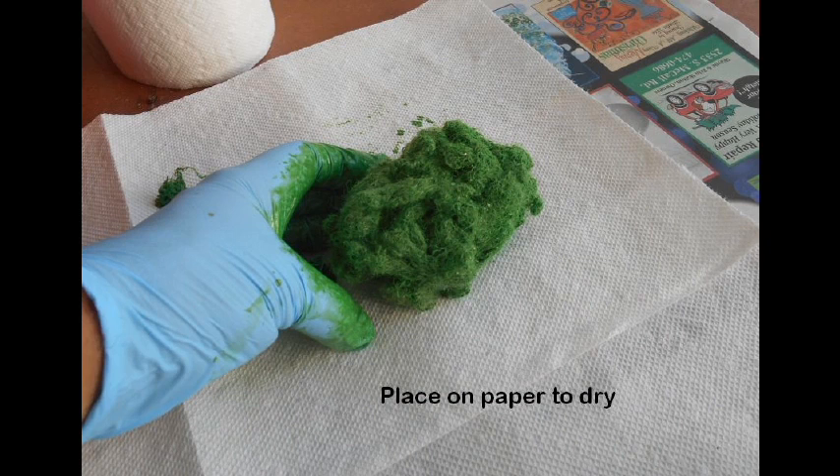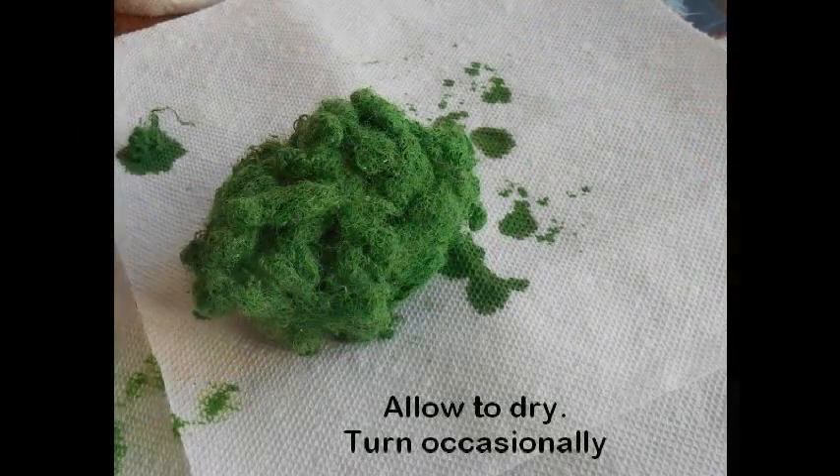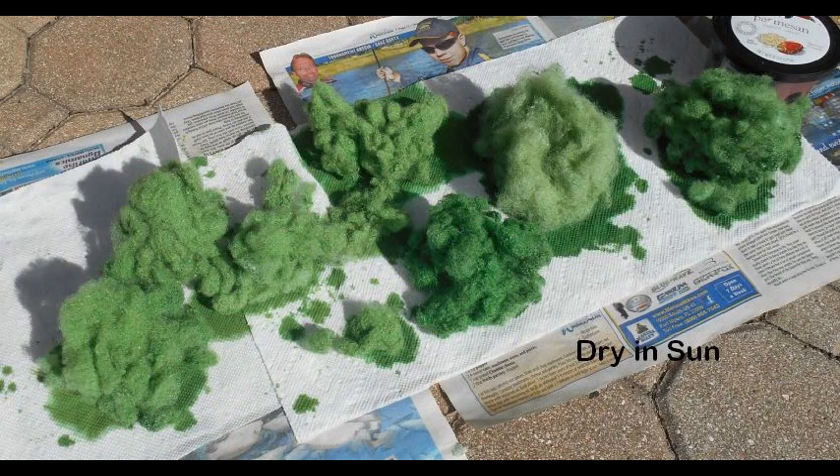Place the stained lump of colored foliage onto a paper towel set on newspaper to absorb the excess paint while drying. Allow the paint to dry over a 12-hour period, turning occasionally to ensure uniformity of staining. Drying a batch in the sun helps. Repeat the staining process with more fiberfill material until you have colored enough for the ground scene required.